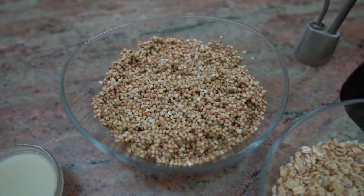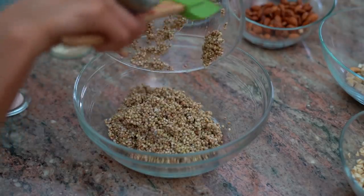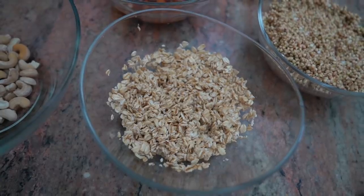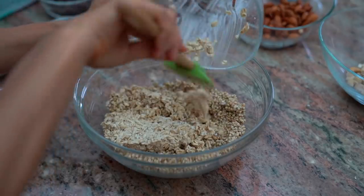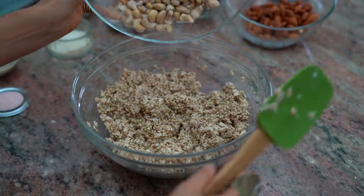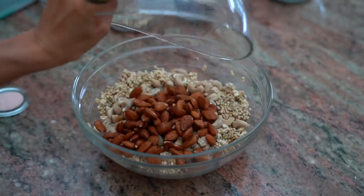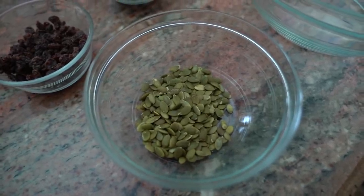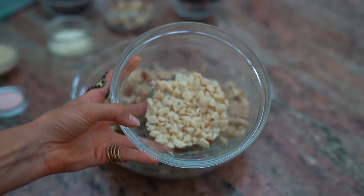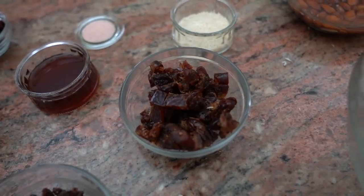In a mixing bowl of your choice, please add approximately one to two cups of raw soaked buckwheat groats (optional), one cup of soaked old-fashioned rolled oats, one cup of raw soaked cashews, one cup of raw soaked or sprouted almonds, two tablespoons of pumpkin seeds, two tablespoons of chopped macadamia nuts, and two tablespoons of chopped hazelnuts.